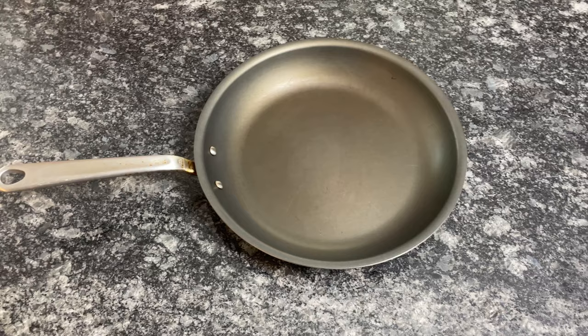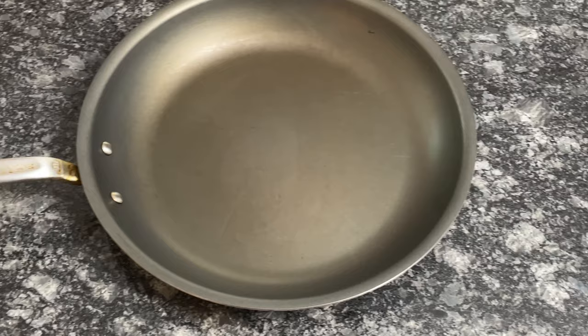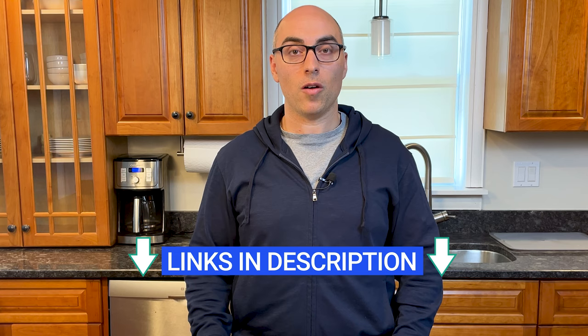Traditional Teflon-coated nonstick cookware lasts longer, performs better, and is just as safe. Plus, most traditional nonstick cookware is cheaper than Carraway. There are a ton of alternatives to choose from, but my top picks for nonstick cookware are Maiden, Misen, and All-Clad HA1. In the description of this video, I'll link to my full review of Carraway, plus my reviews of Maiden, Misen, and All-Clad. I'll also add affiliate links so you can compare current prices. If this video was helpful, give it a like and subscribe to this channel for more reviews just like this.